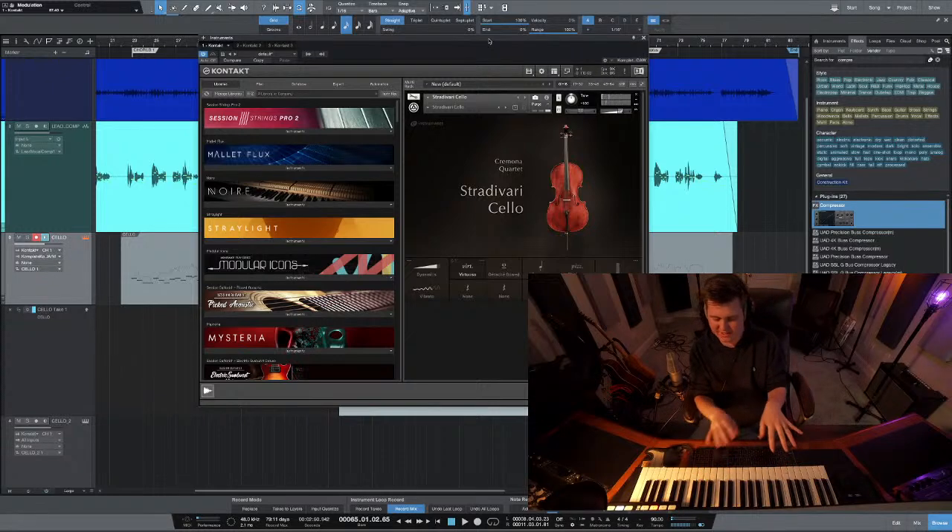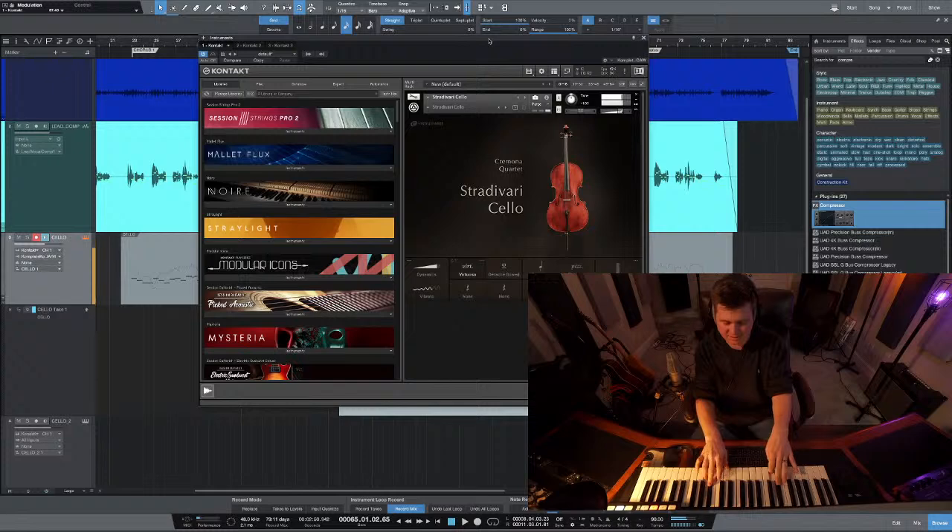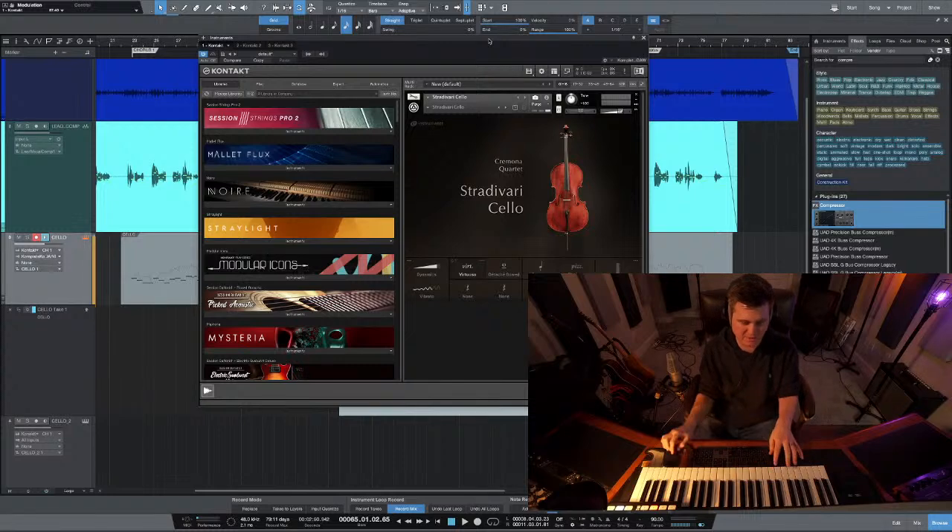I mean, come on man, that sounds awesome. I'm just playing single notes and the harder you hit it, it just kind of swings down to the note, or bows down to it. You can't chord it - it's just single notes. So if I try to play a chord - well, it kind of does, but every now and then it won't let me play both notes at the same time. Anytime I'd be using the cello I'd probably just double it and do two separate passes instead of trying to play it on the same pass.